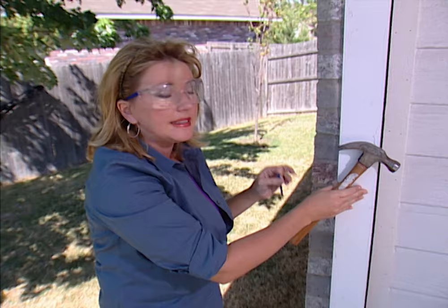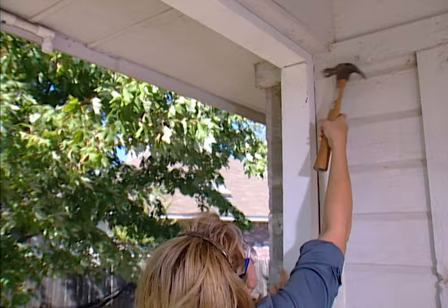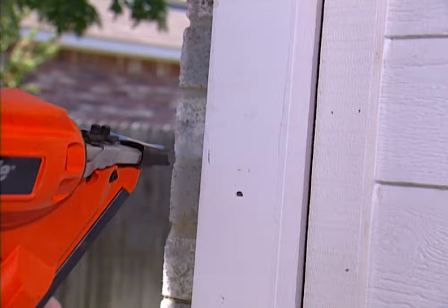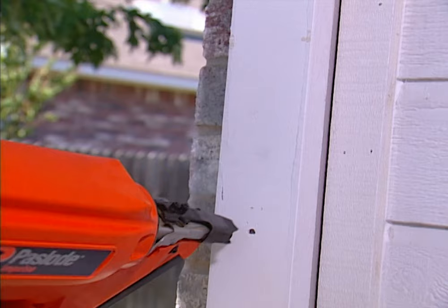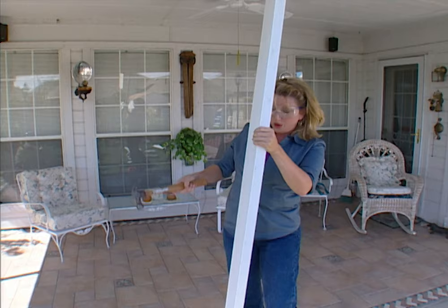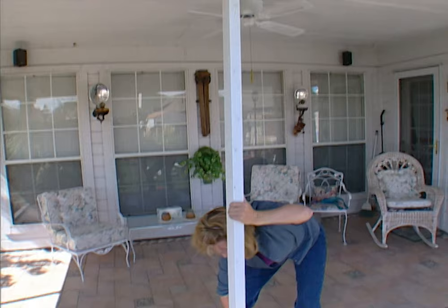I'm going to tap this in place and make sure it's flush. Now I'm going to use an impulse nailer to nail this in place. You can rent one of these for about $25 a day and it will make the job go a lot faster. You need to put a nail about every 8 to 12 inches. Now I'm ready to put another stud in place — you can space the studs as far apart as you want depending on the look you want. In this case I'm putting one right in the center of the bottom plate.